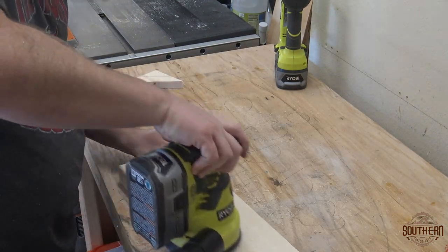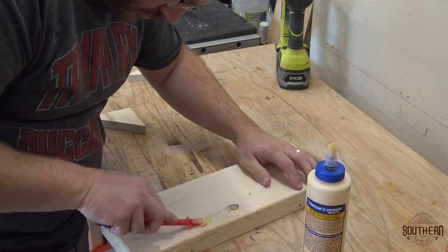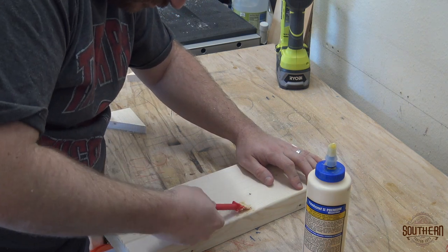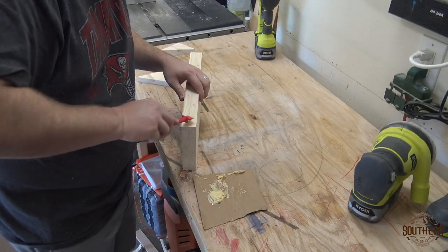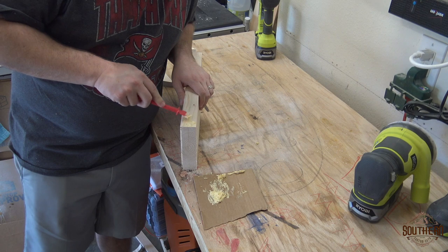I hit it with 150 grit sandpaper on my ROS to smooth it out. I noticed that there were a few gaps and dings that I wasn't crazy about, so I used a little bit of glue and fine sawdust to create a filler paste. I found that the fine sawdust works much better than the table saw shavings. I applied the filler with the flat edge of my glue brush so that it would reduce any extra sanding cleanup later.